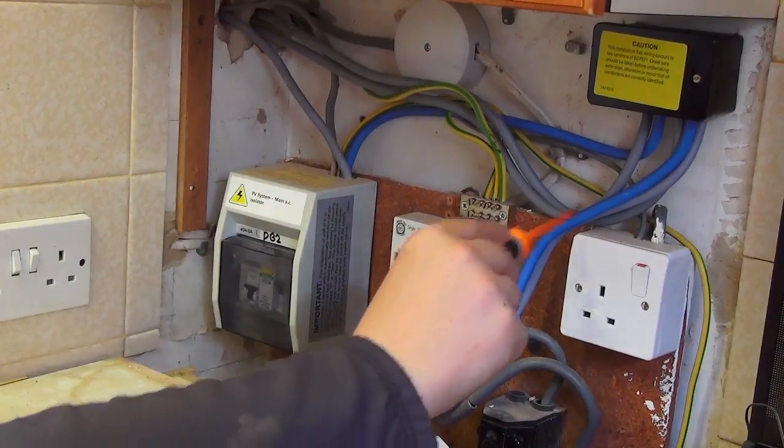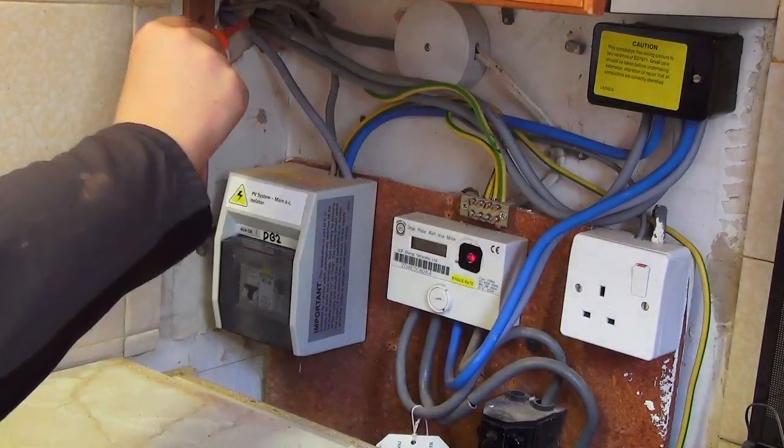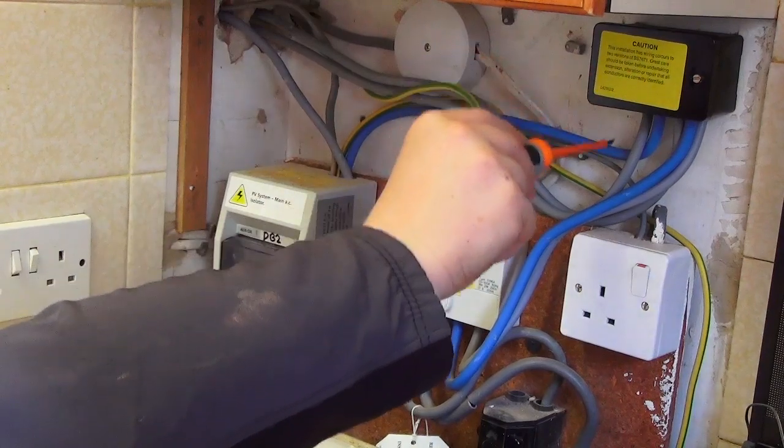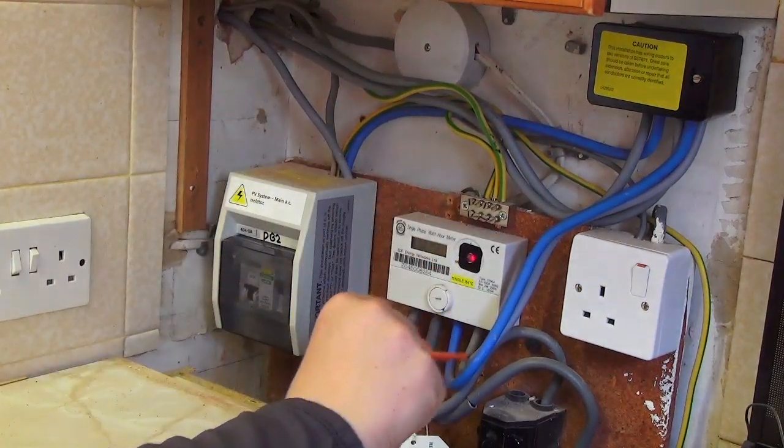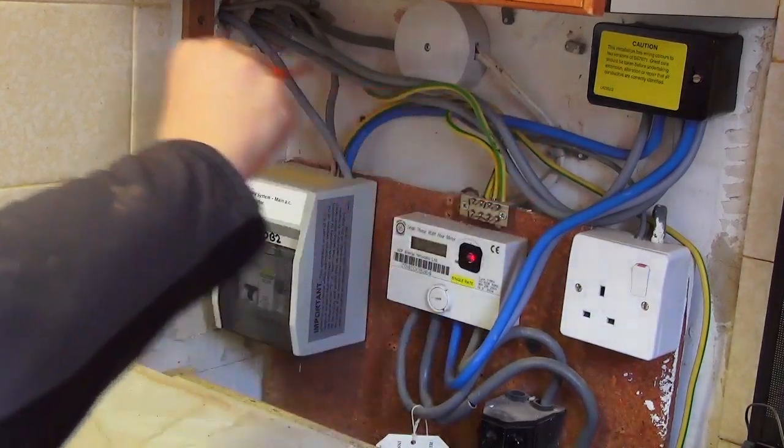Using a terminal block, connect the neutral terminals together. Take the neutral from the utility meter, the neutral from the solar PV inverter, the neutral to the consumer unit and the neutral to the new SOLO3 meter, and connect them together.